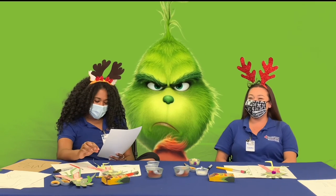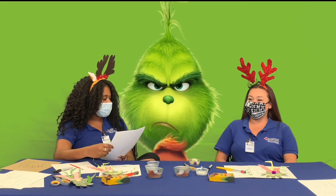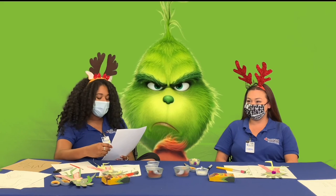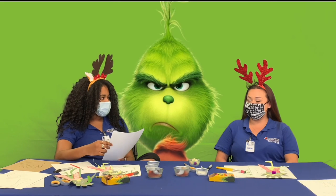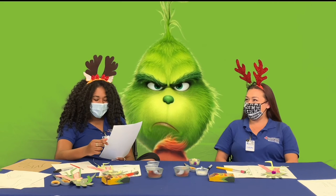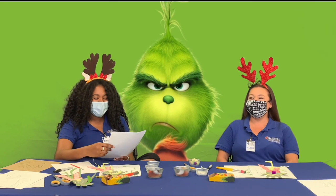Number six: Who catches the Grinch attempting to steal the town's presents? Is it A, Cindy Lou; B, Mayor May Who; C, Martha May Hoover; or D, Lou Lou Who? It's Cindy Lou. Yes, Cindy Lou is correct.